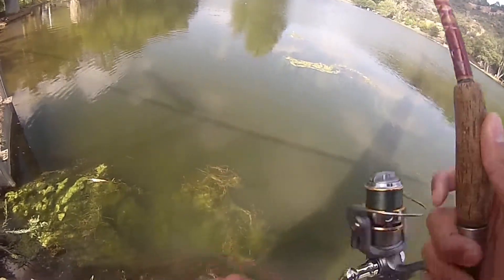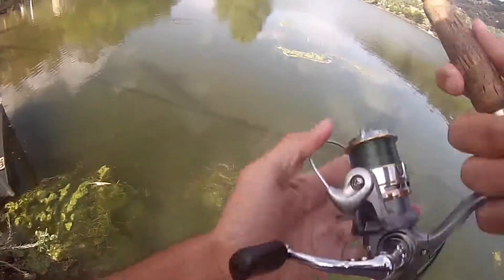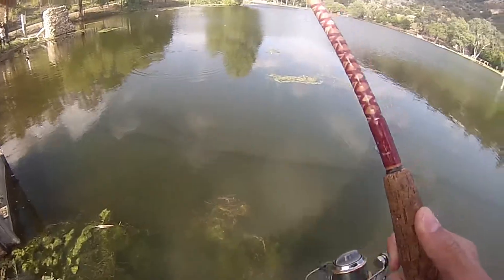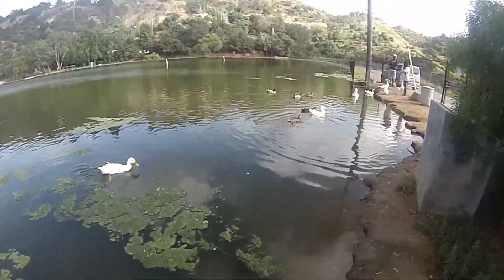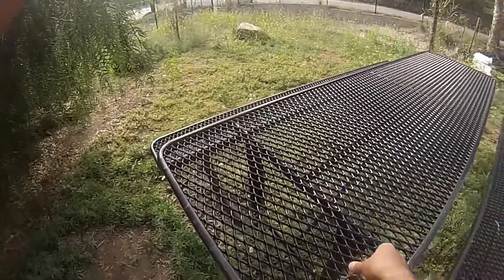I can definitely see a lot of these little baby fish down here without glasses because this water is super clear — well, not super clear but it's pretty clear. Yeah, there's lure and little bass here.